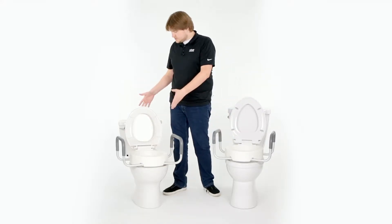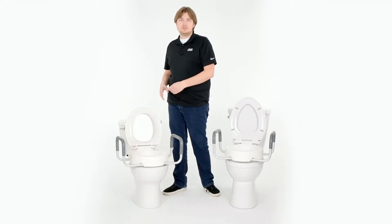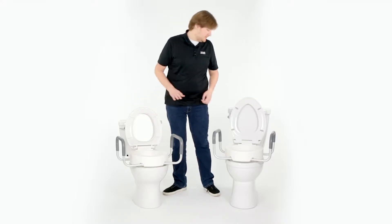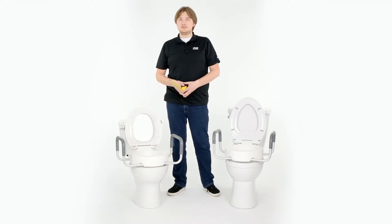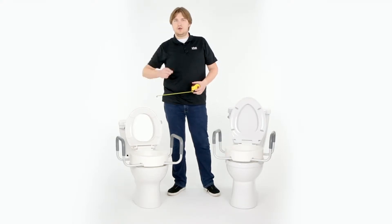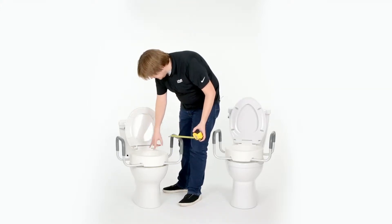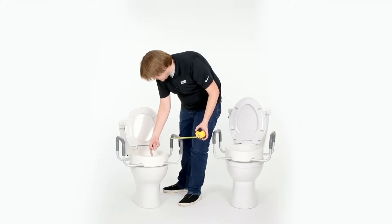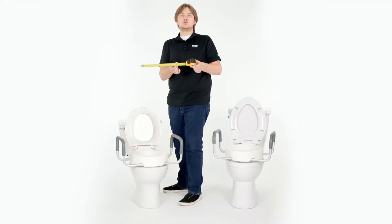The first thing you'll want to do is measure your toilet, and specifically measure the bowl, to determine which size of riser is going to fit your toilet the best. We've just got a tape measure here. What you'll want to do is measure from the back to the front, inside the bowl of the toilet. On the standard toilet, that's going to come to about 12 inches.